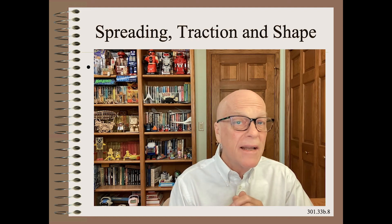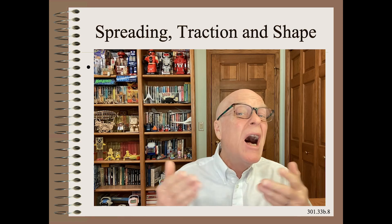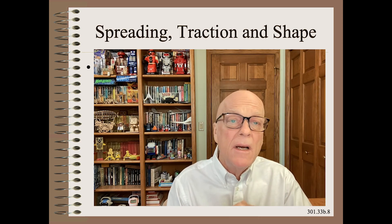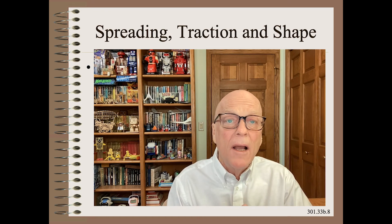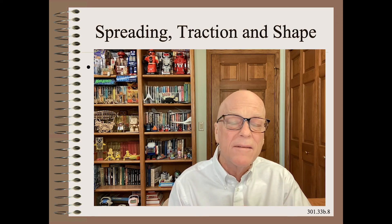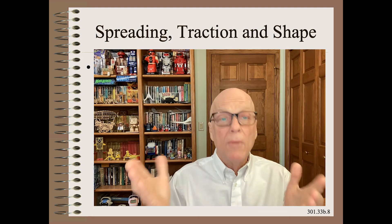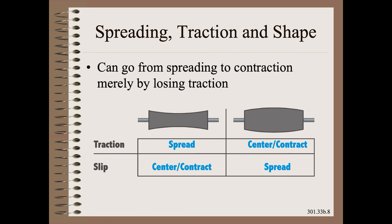There are many mechanical complications that make explaining how this tool works not possible for most audiences. However, if you had a strong engineering background, I could tell you in about 15 minutes the underlying physics. For the rest of us, the key thing to know is that traction is vital.